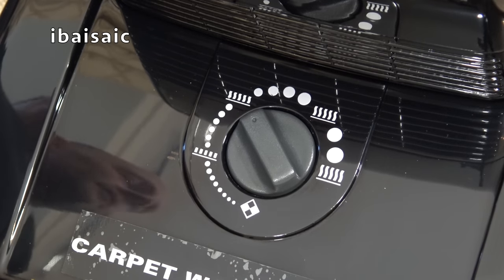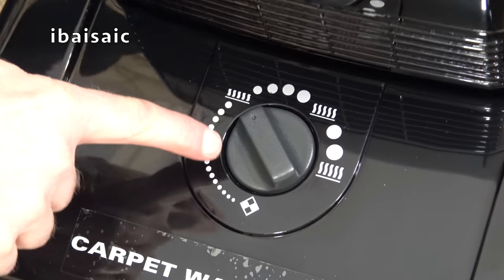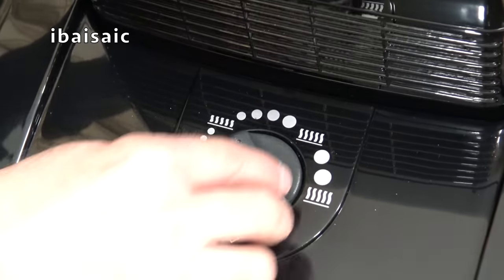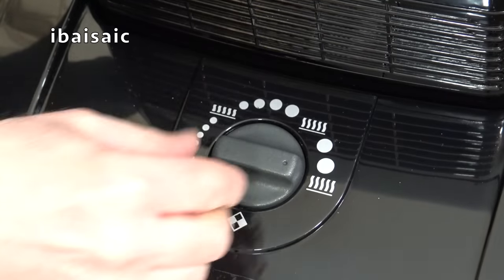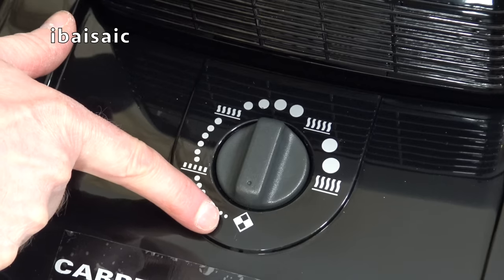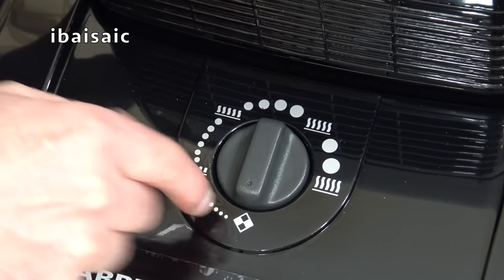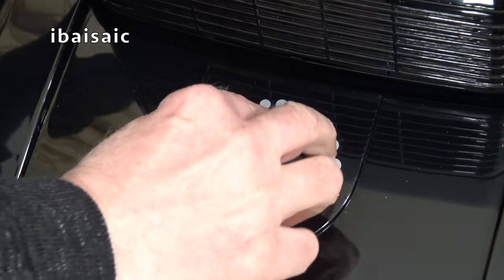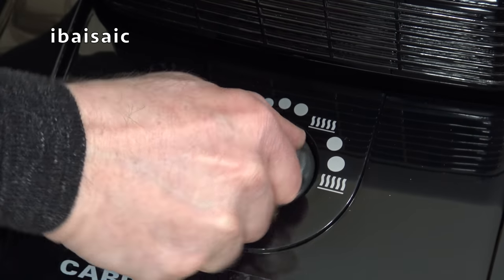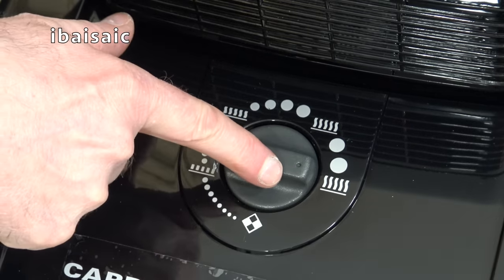Finally, the last thing to show on the cleaner is the height control. You tilt the machine back slightly and then adjust the dial according to the height of carpet or hard floor. The lowest setting is for hard floors, then you've got short pile, medium, longer pile, and then the setting for your longest pile carpets.